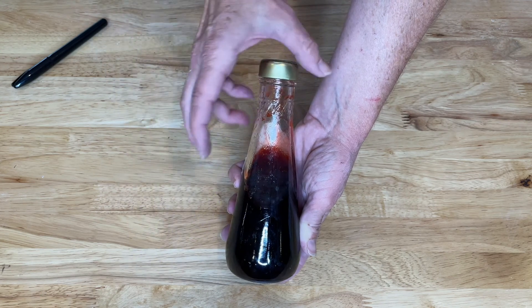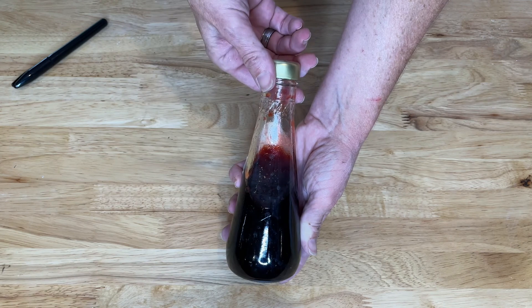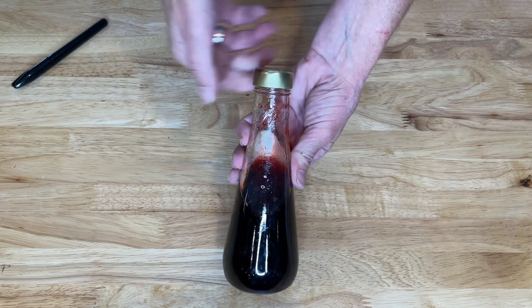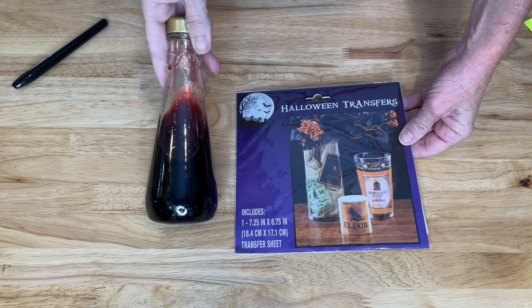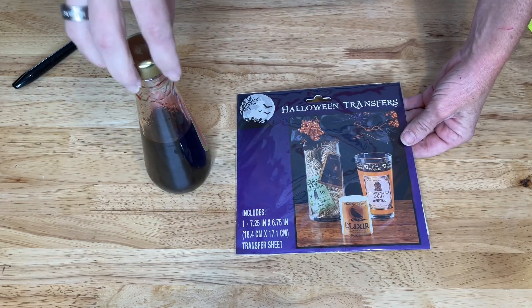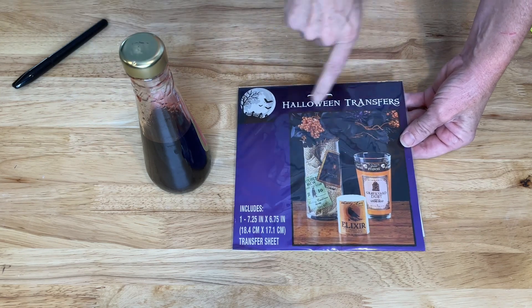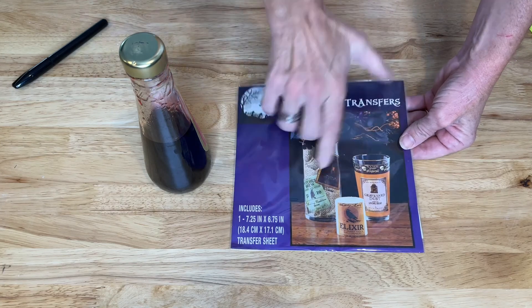Anything you want. If you use different shapes, maybe you want to add some eyeballs or bugs in there as well. But how simple is this? Then if you want to, you can leave it like this. You can take your lid and add some fun to it if you want. But you can also look for these Halloween transfers.